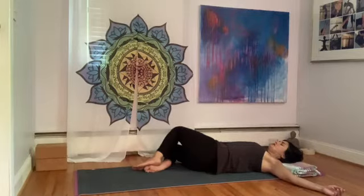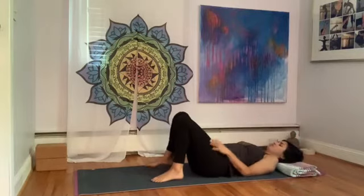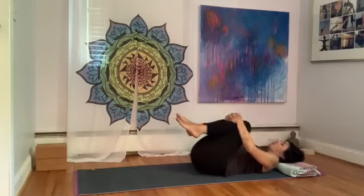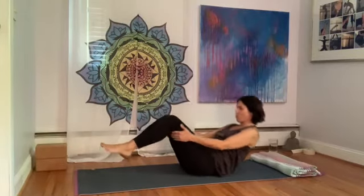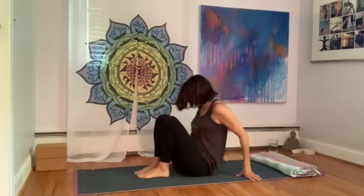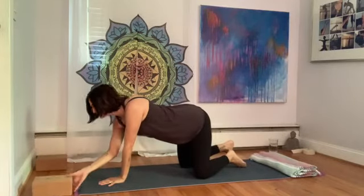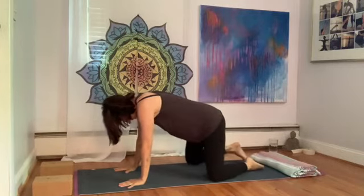Take a deep full breath in. As you exhale, bring the legs back to center. Uncross them, even out the hips. Hug the knees into the chest, rocking left to right a little bit. Then roll to one side and gently press yourself up to sit. Or you can rock front to back a few times, rolling out the back, and then rock yourself up. Once we come up to sit, we're going to transition onto hands and knees.